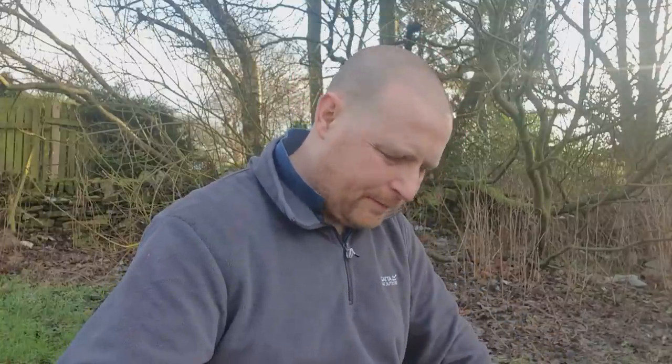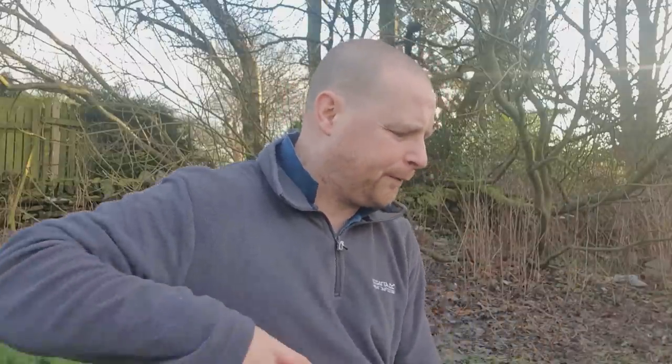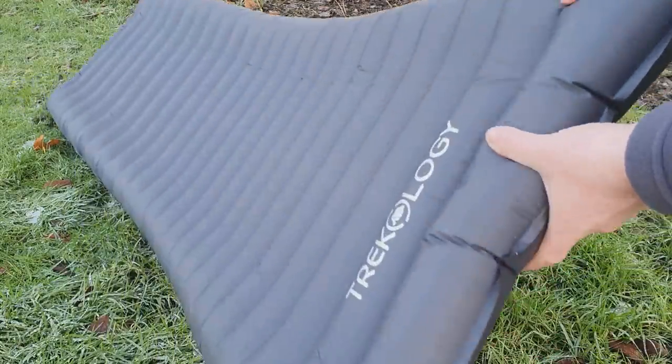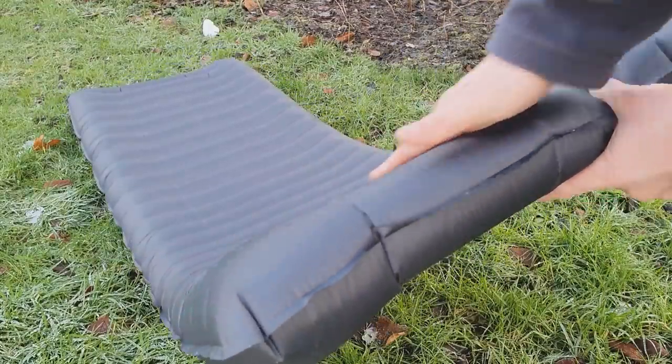Is this a review video of the airmat? Yeah, it's definitely a review video, because I just like it all around. I think when I'm in my tent or in my bivvies this is going to give me that extra comfortableness when I'm out camping. You can see the curve I'm on about in the mat.